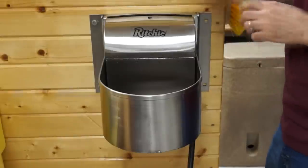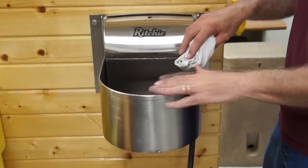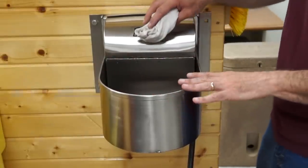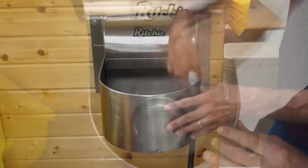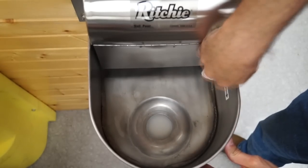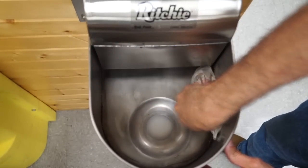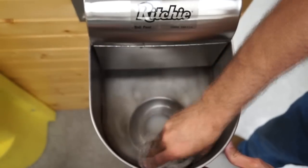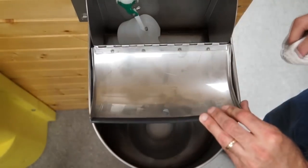I'm now going to use a rag to clean. This is just a demo model we have set up on our stand — there's no water hooked up to this unit. But I would use a rag to wipe any of the surfaces and get any loose debris, any dirt, any algae that may have collected in the water. You just fold open that access panel and you can get inside and clean inside too.